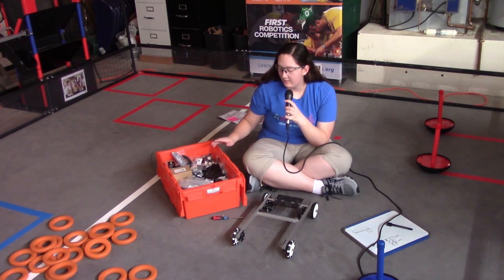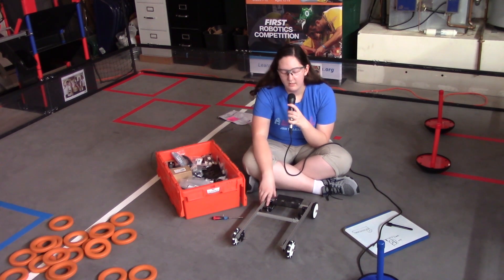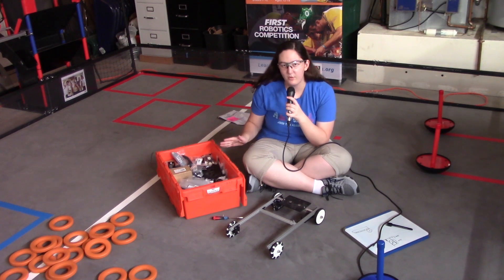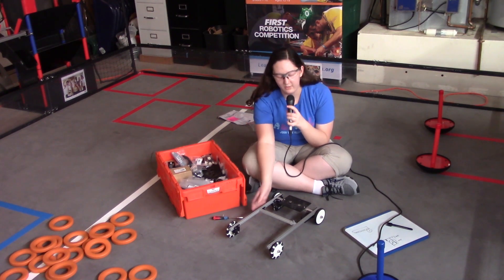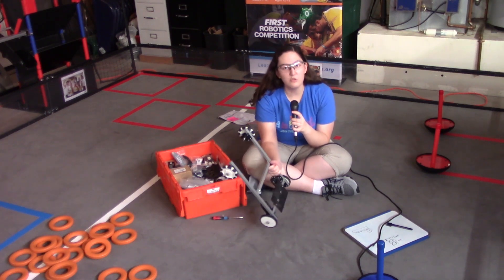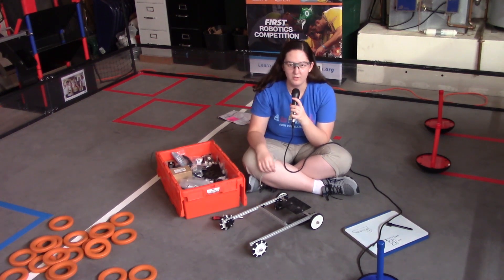This kit is available to purchase — it's one of the few kits available to purchase when you register your team. It includes a lot of the basic components that you would have for your robot, including the motors, wheels, and these extrusions, which are part of the Rev system that you can use to build the frame of your robot.